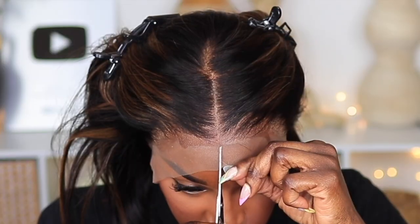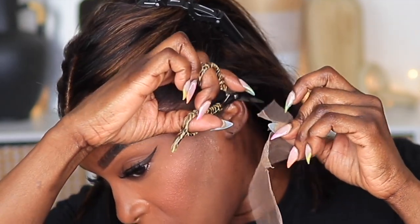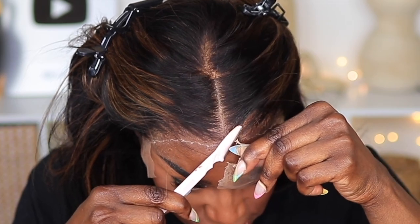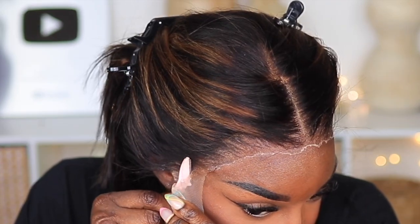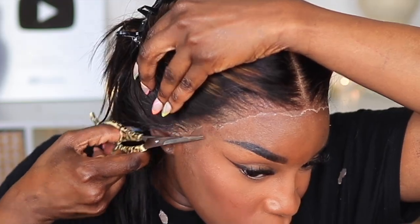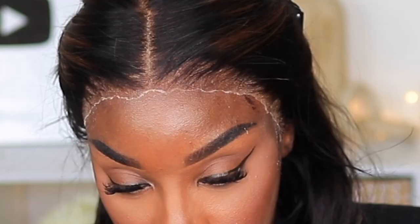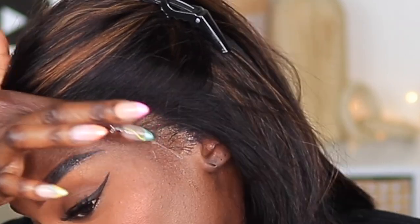Now it's time to cut the lace. I really don't know what the big deal is that people find with cutting lace — it's not that complicated. Get a pair of scissors or a razor; the razor will naturally give you a jagged cut, and with scissors just move your hand up and down to create that jagged motion. Then I'm going to apply some more of this melting spray active along the perimeter of the hairline — it does really well melting and getting those little white pieces to lay down.